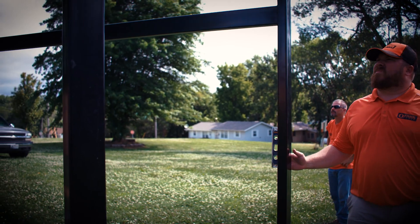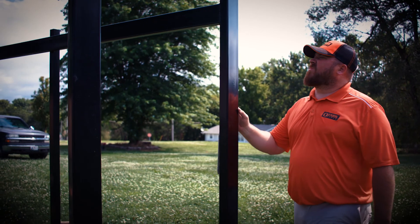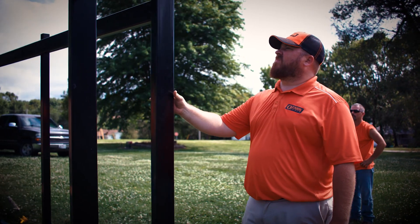Joe at Ozark Fence has been great to work with. He's one of those young company owners that's excited to try new products. Joe's right in there with the cutting edge of the fencing industry. He sees the future.